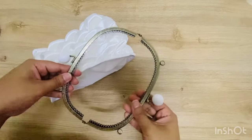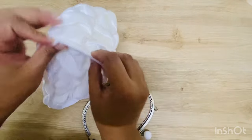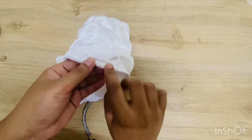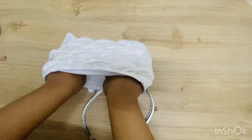We can insert the bag lock into the opening of the bag. You can use any non-sharp objects like a screwdriver to help insert the lock within the gap given.